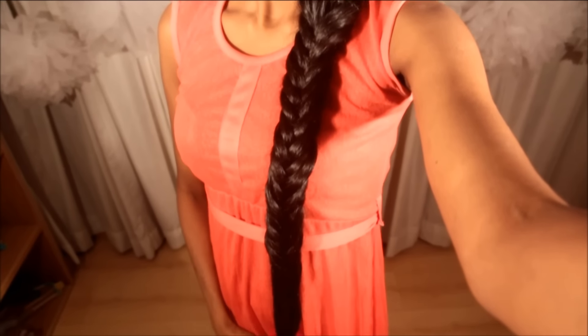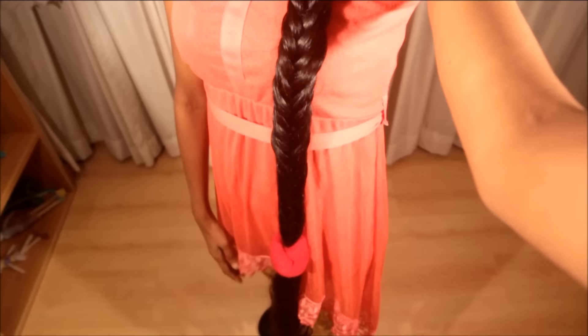Hello everybody, welcome to Veena's Beauty Tips. I am Veena and today I'll show you how to do an Avantika inspired hairstyle. Avantika is a character from the movie Baahubali. She has made a hairstyle with a Dutch lace braid and a fish braid. So let's get started.